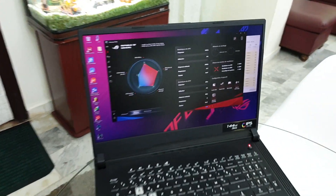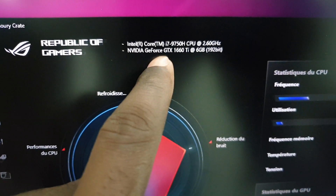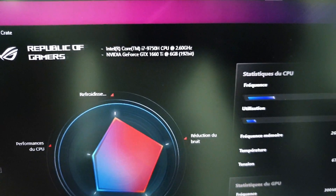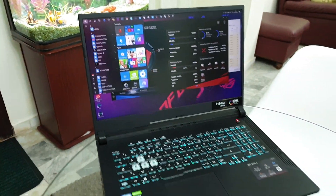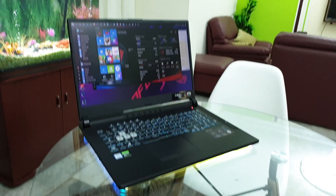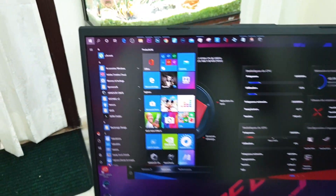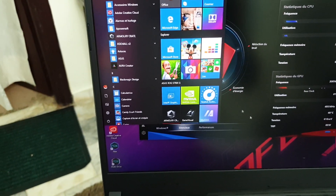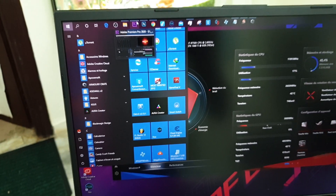Look at the performance of this gaming laptop — all the information is right here. All of those panels are activated. Windows is here. This is what I'm talking about — it's crazy, wonderful. You can see the black panel with all the applications I have installed.